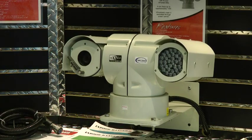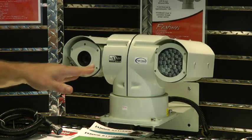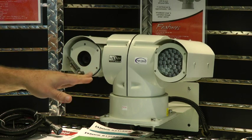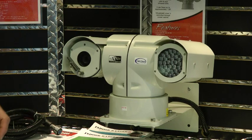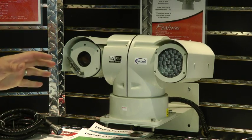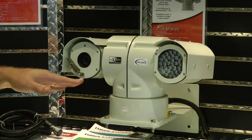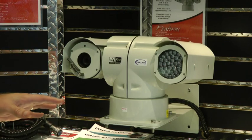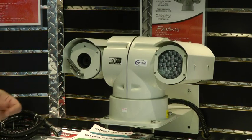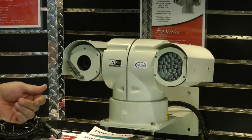The one thing we build into all of these models is the Sony day-night WDR 36-times zoom unit with 12-times digital, giving us the best low-light 0.01 lux ability on a day-night color and black-and-white camera, as well as the longest zoom of 36 times optical — actually 432 times total zoom when you count the 12 times digital.